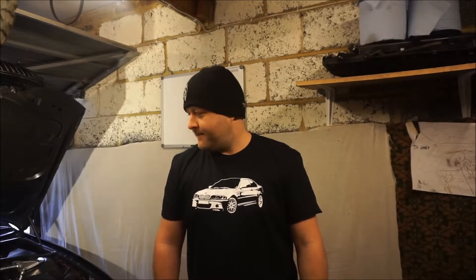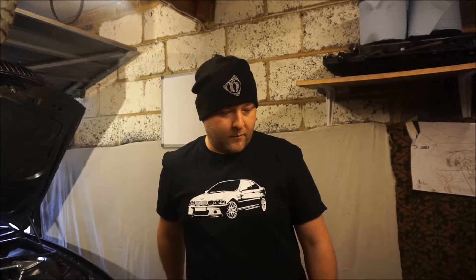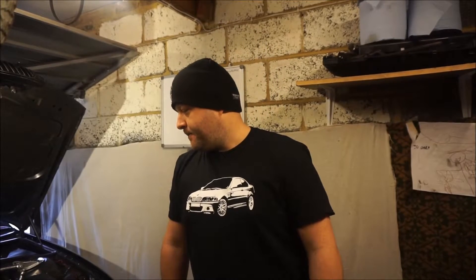Welcome boys and girls. Today, a leak down test in a BMW with the M54 engine - a straight six. I wanted to make this video not just to show you the process, but also because I saw someone do this test on the same engine and they misdiagnosed it because they did it wrong. So I'll explain what they did wrong, so next time please think and use your brain.